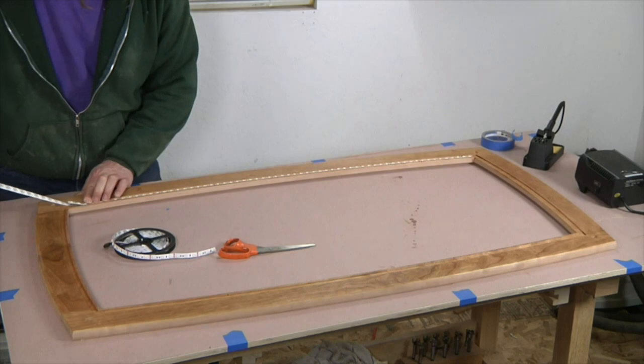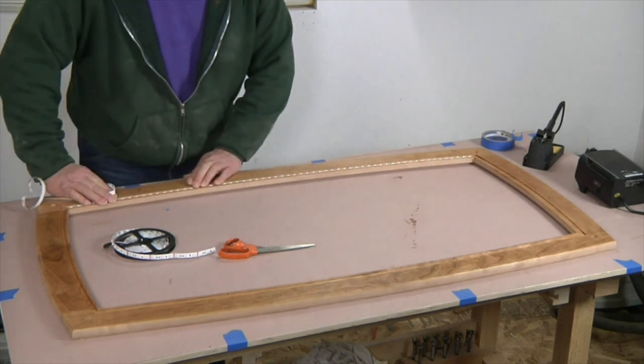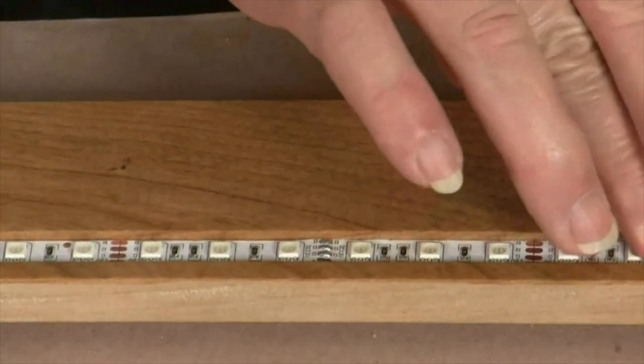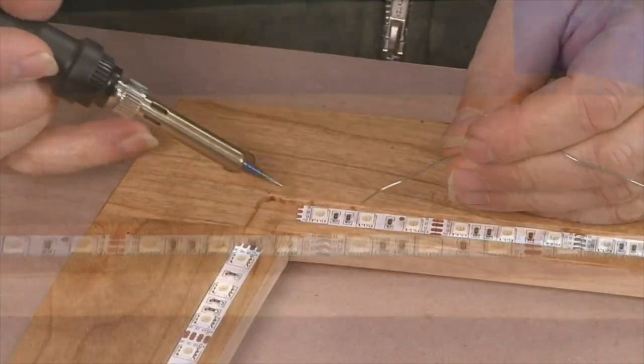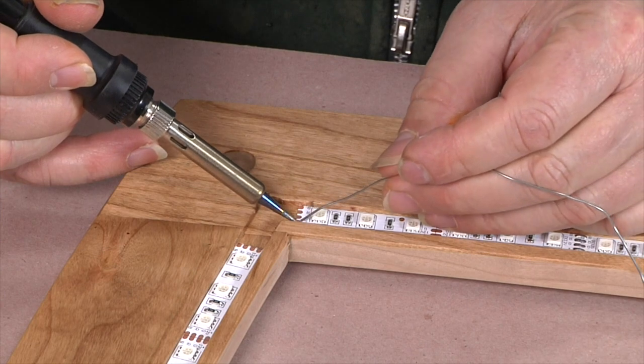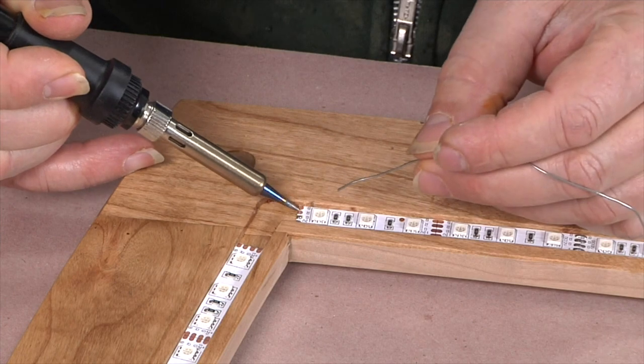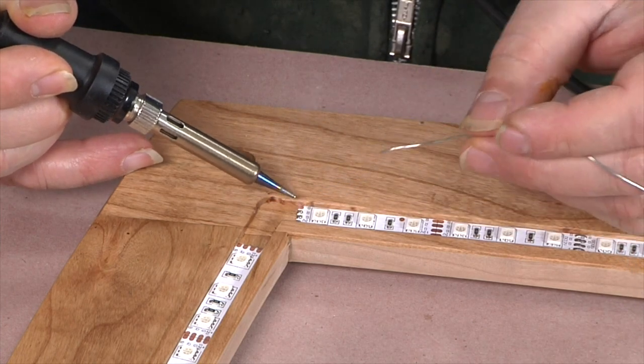Once the segment is in place, go back over the strip, applying firm finger pressure to make sure that the adhesive forms a good bond with the wood. Once all the strips are mounted, I use a fine-tipped soldering iron to apply just a bit of solder to each of the copper pads at the ends of the strips.